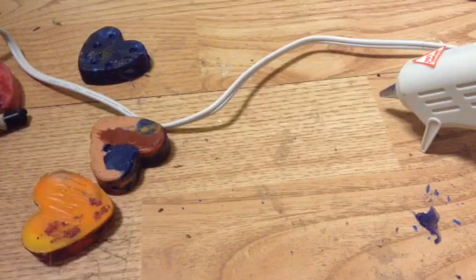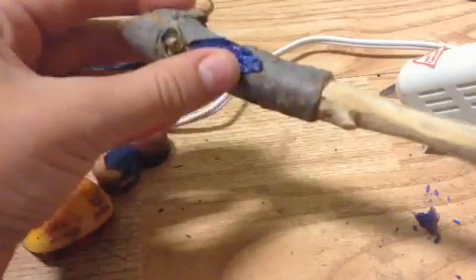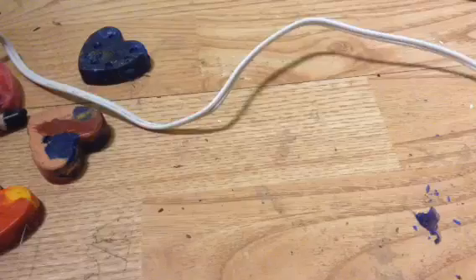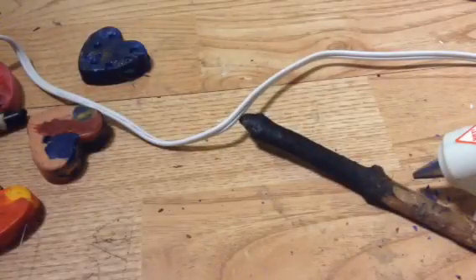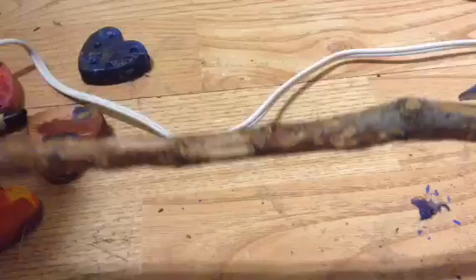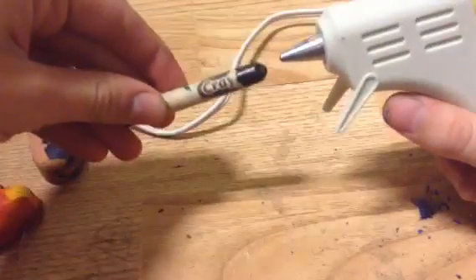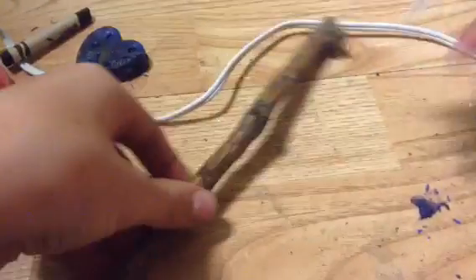Now we're going to do something a little different — it's a bit cheesy and not as natural as just carving a wand, but you can do some really cool stuff with it. We're going to make hot glue gems colored with crayon. Use a hot glue gun, and be aware that some crayon may get on your tip — it's not perfect, but it melts off. You'll also want something to wipe off the excess crayon so the colors don't mix and turn brown. Basically, melt a little crayon on the tip and squirt the hot glue out.